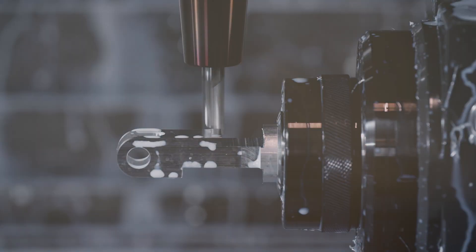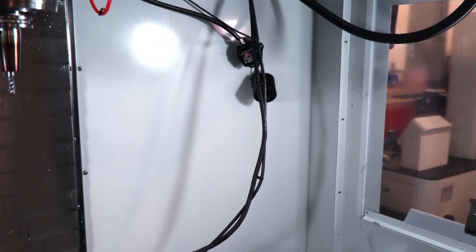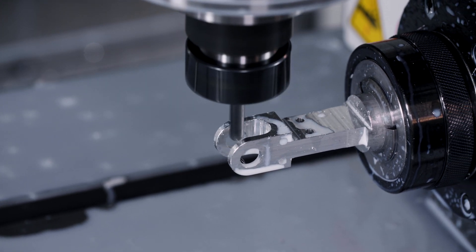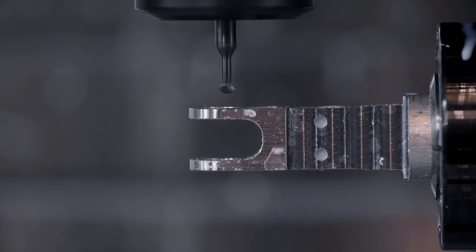Since the HA5C is connected directly to the mill, it can also perform full 4th axis simultaneous milling just as easily as indexing. That means spiral features and surface contouring are important new abilities this indexer will provide.